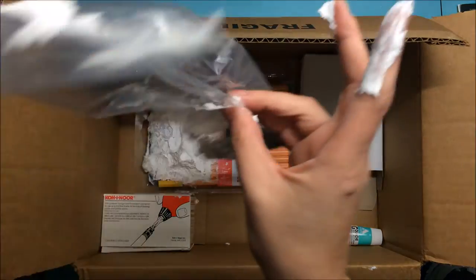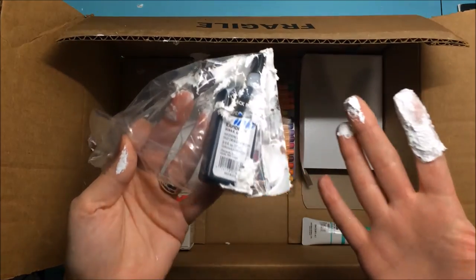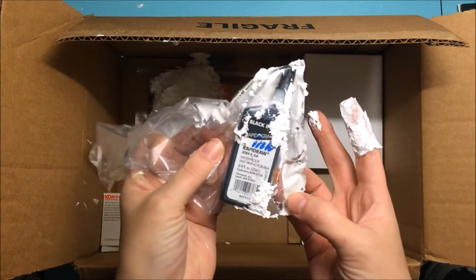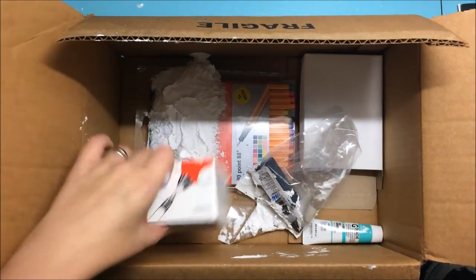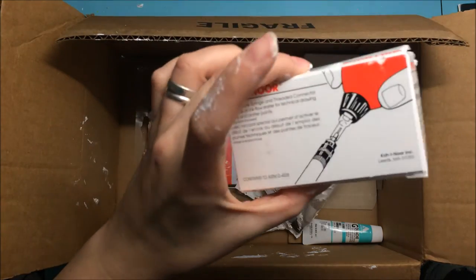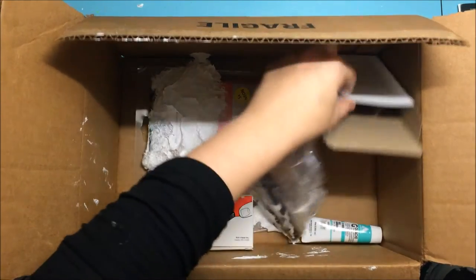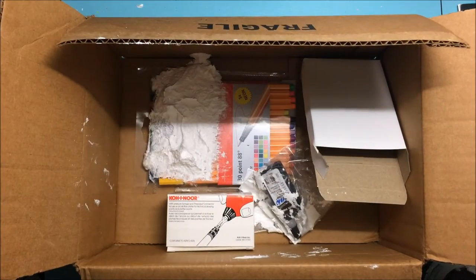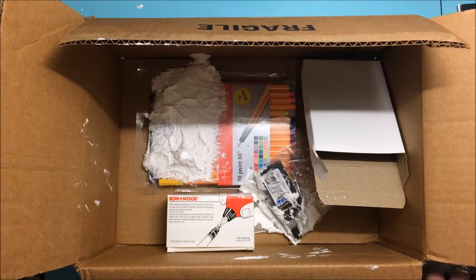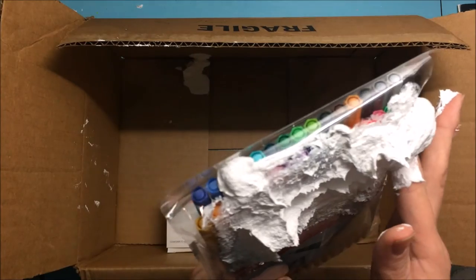I also got this, which is very much wrapped. This is the Rapidograph black India ink, and I got a pen cleaner for my Rapidograph pens. This didn't stay in the box, but I needed some more of the all-by-an acrylic wash. And this is where the rest of my cold press ground went — all over my Stabilo markers and fine liners.